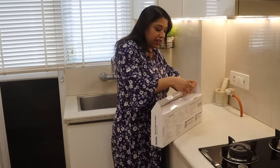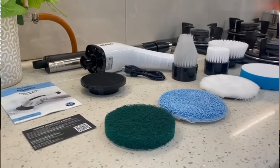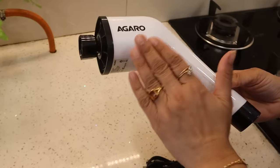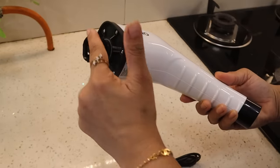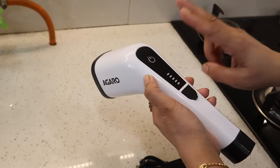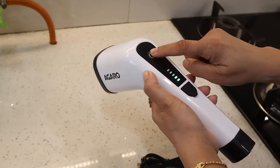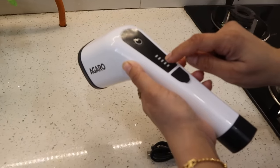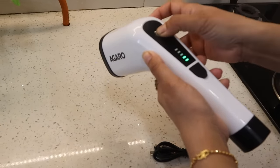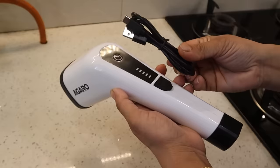This is the main unit and all the attachments are attached to it. This is the power button and you can control it with two speeds. This is the battery indicator and this is the charging point — you can charge it through this cable.